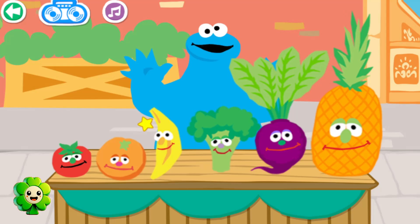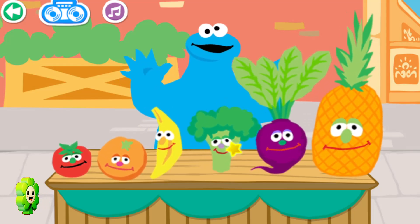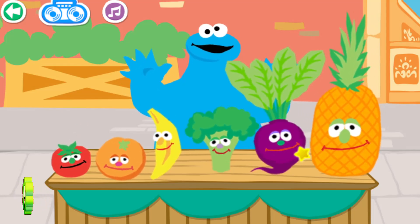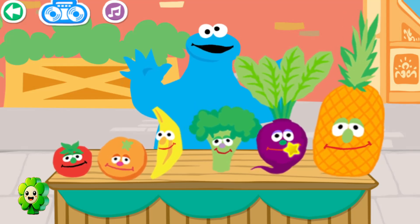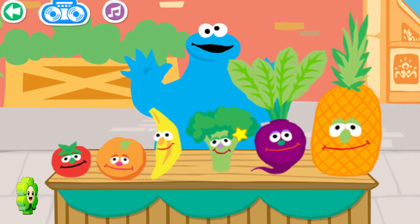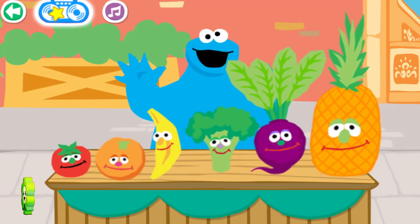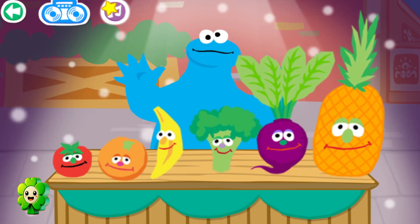Broccoli! Tomato. Orange. Banana. Broccoli. Pineapple. Orange. Tomato. Broccoli. Pineapple. Beet. Beet. Broccoli. Rock and roll! Mmm, roll would sure be tasty right now. Broccoli! When food lights up, click on it!